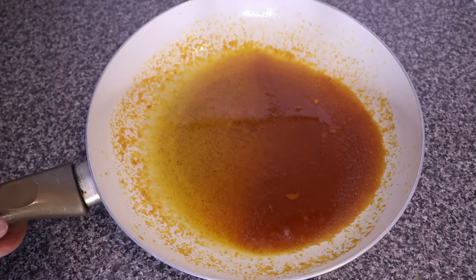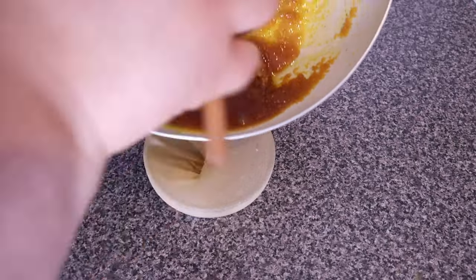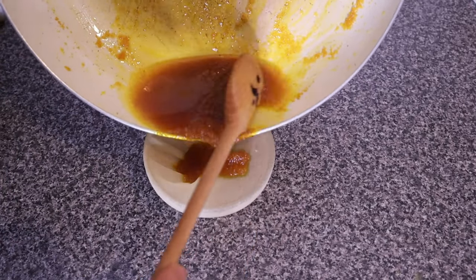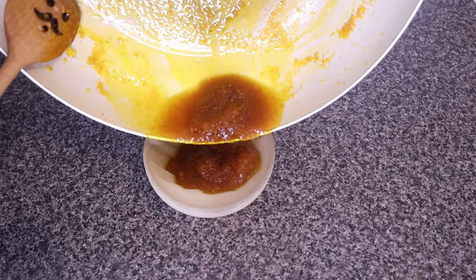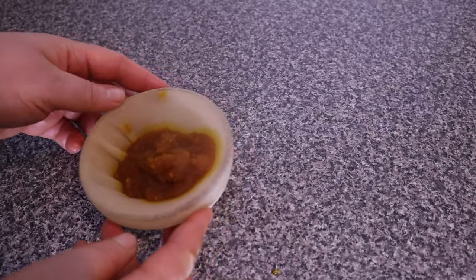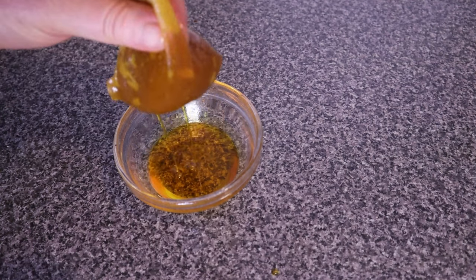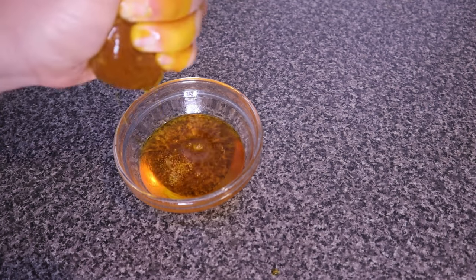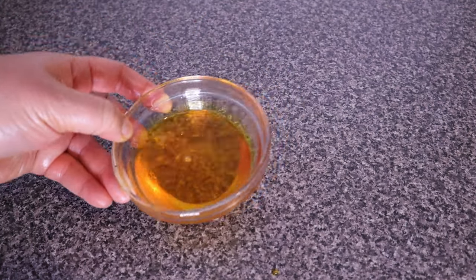It has cooled down here and now we are going to filter to get the carrot oil. Carrot oil is the main ingredient we need to make this carrot pomade. Gently squeeze out the carrot oil — I didn't squeeze it too hard so that it would not mix with the carrot juice. I just gently squeezed it enough, and here is a beautiful carrot oil.